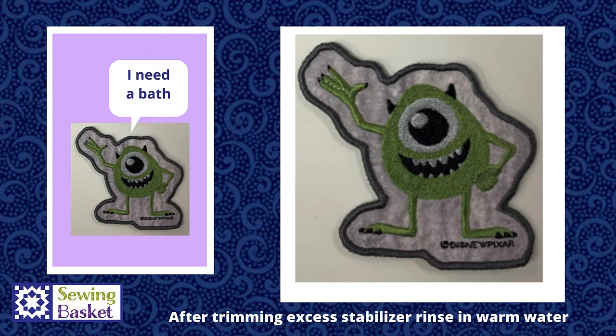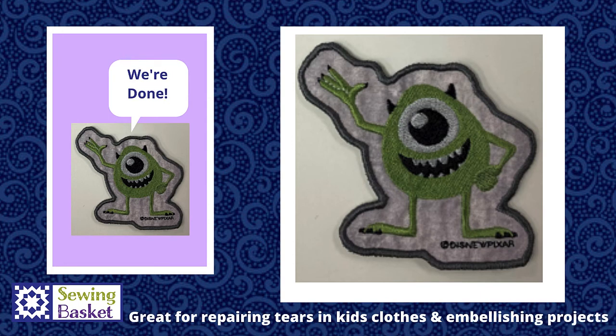To remove the stabilizer from that outer edge, rinse it in warm water and the stabilizer will completely dissolve away, leaving you with a nice clean satin stitch around the outer edge of your design. Once your design is dried, you are set to use it in any way you'd like. These make great patches to cover a tear or rip in children's clothing, cute for embellishing projects, adding to purses, zippy pouches, anything like that. Hope you've enjoyed this project and we look forward to seeing you again soon.